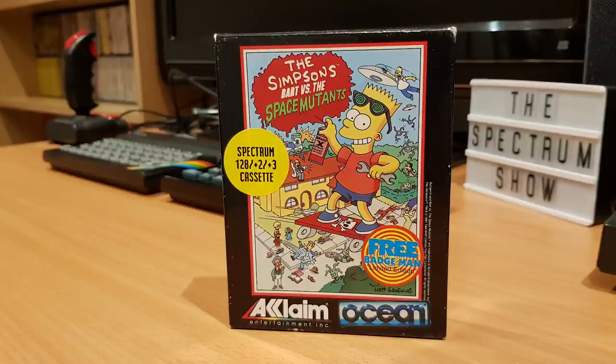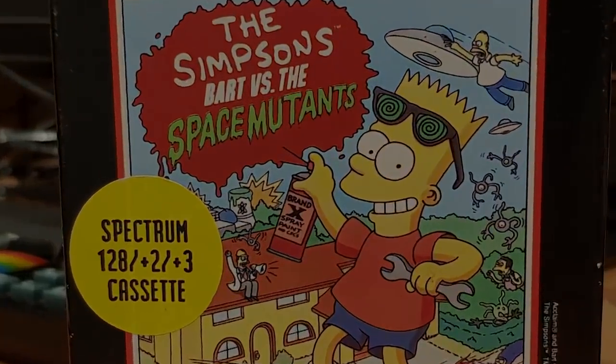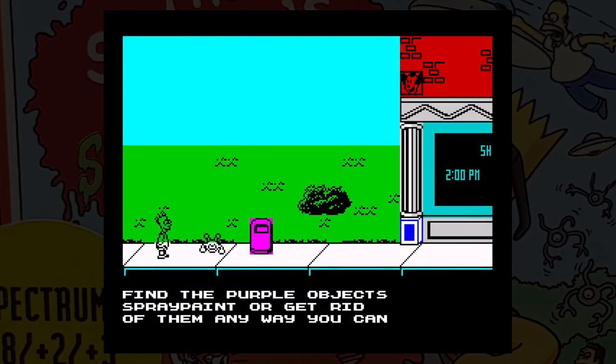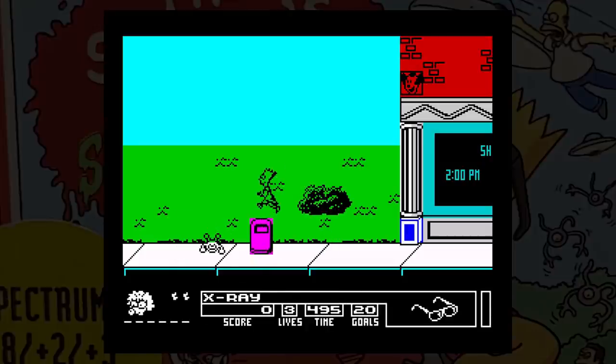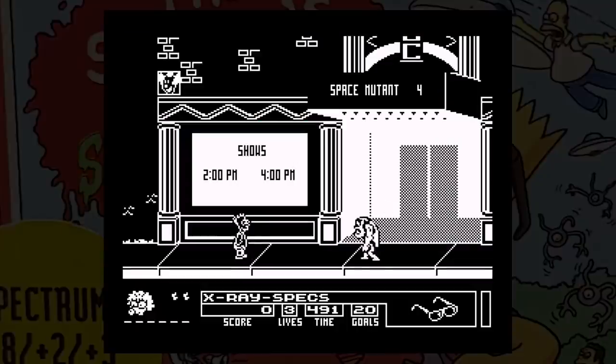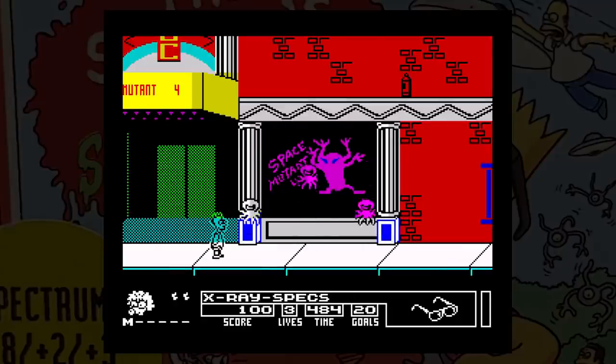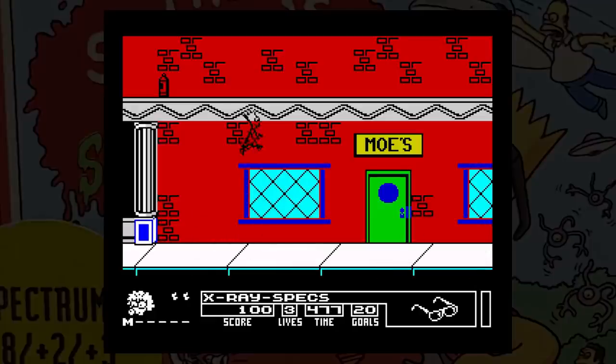This is The Simpsons: Bart versus the Space Mutants, released by Ocean in 1991. Space Mutants have invaded Springfield and they plan to take over the entire planet. Bart has X-ray glasses and is the only person who can see them, so he sets off to sort them out. The game is split into various sections, with the first one being on the streets of Springfield. Here, Bart has to use his glasses to see which inhabitants have been taken over, and he can then jump on their heads. Pressing down on the controls will switch on X-ray vision, and if the people there are mutants, you'll be able to see them.